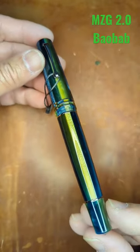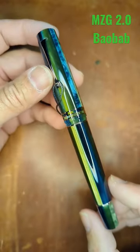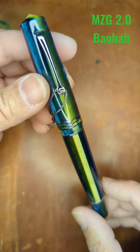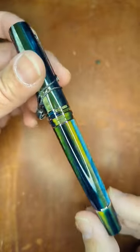Hey everybody, welcome back to my channel. This is the new Leonardo A Momento Zero Grande 2.0. I'm not sure if I'm pronouncing this correctly, but it's the Baoba model.